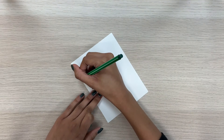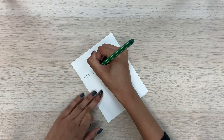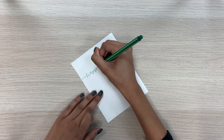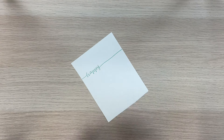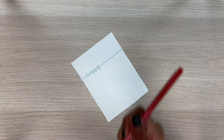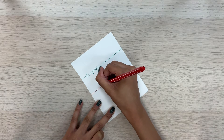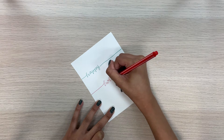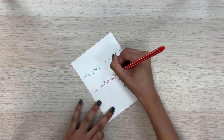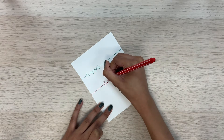First we're just going to want to write happy holidays. I'm going to start at the top and start writing happy, and I'm going to keep the line going until the very end. Next I'm going to grab my red pen and write holidays — holidays is going to start about here. And then the line keeps going. And that's it.